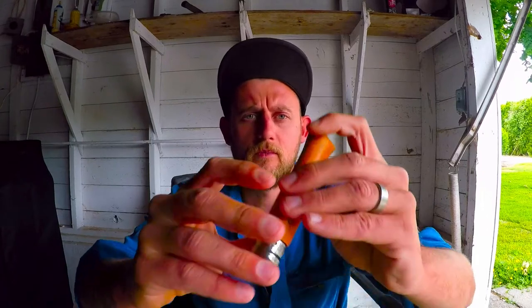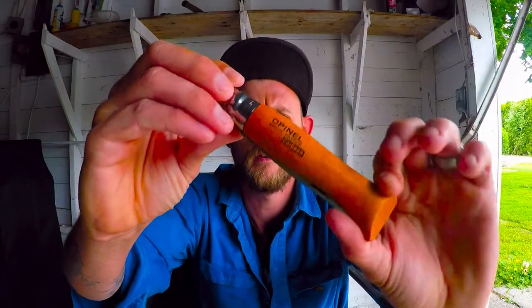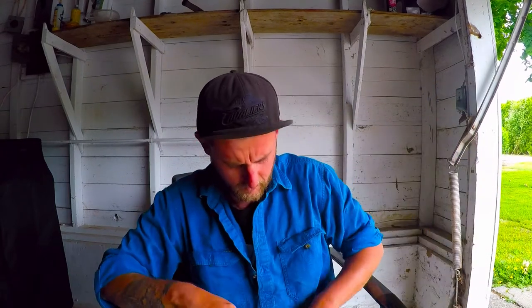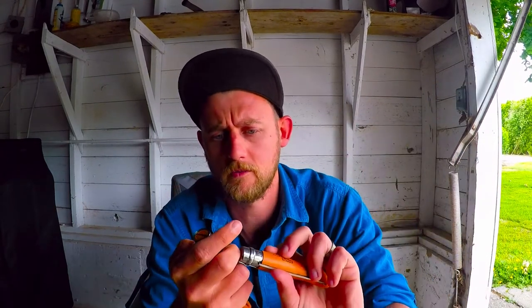Alright, lazy Sunday arvo, not much going on. I figure why not check out these two knives I bought three days ago — the Opinel. Look at that beauty. We've got the number 9 and the number 8. Let's check them out, see how sharp they are, and give you my first impressions of the Opinel, made in Savoy, France.